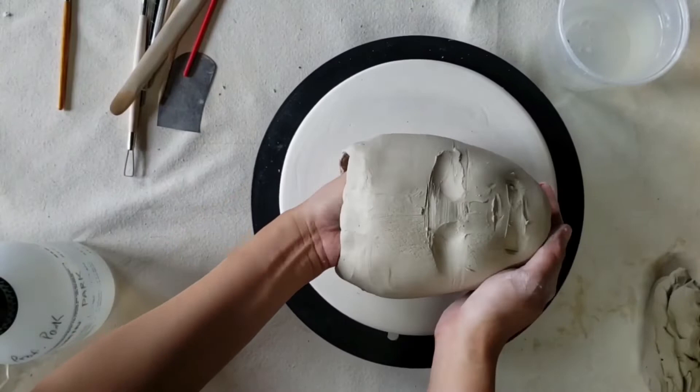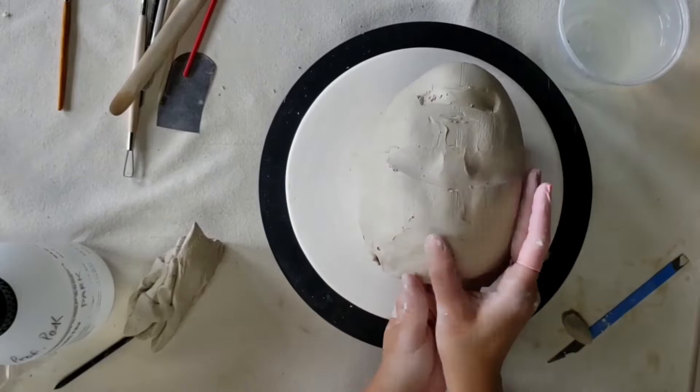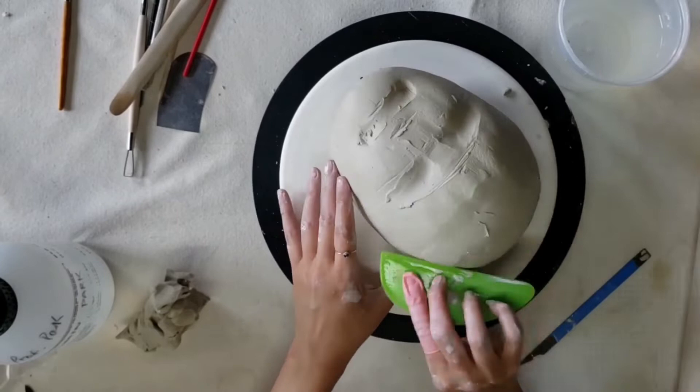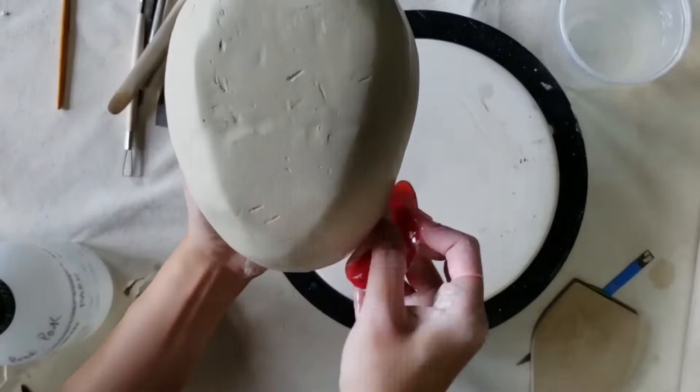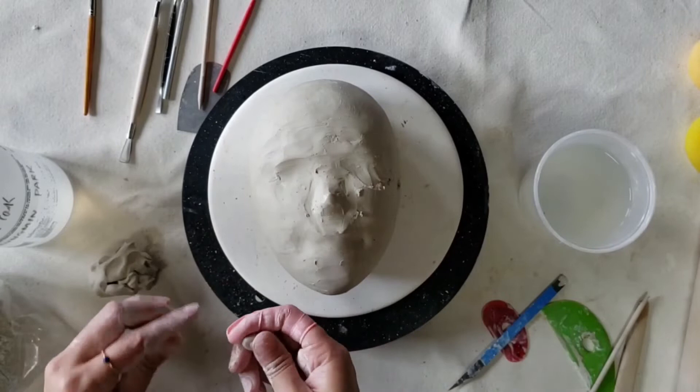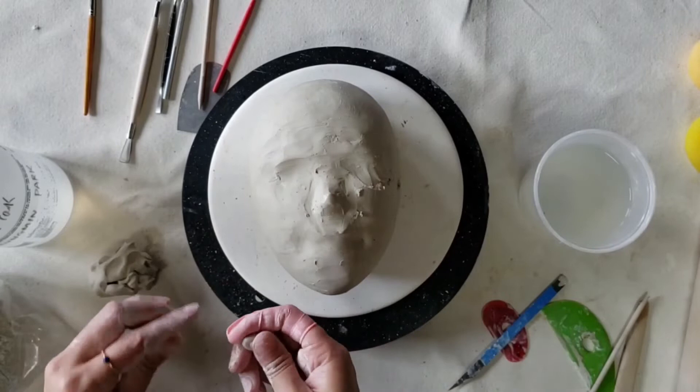I'm going to use coils to close up the top of the head a little bit. Since this is a wall piece, I'm going to make sure that the back of the head will be flat so it can easily hang on the wall. To start sculpting the basic structure of the facial features, I always start with the eyebrows, then the nose. Those two little balls will become nostrils later on.